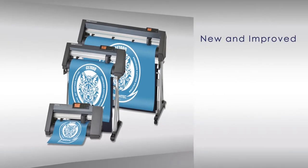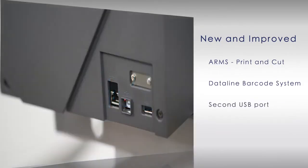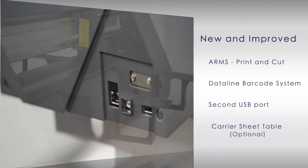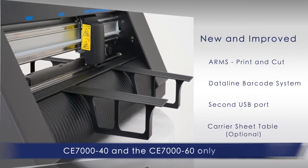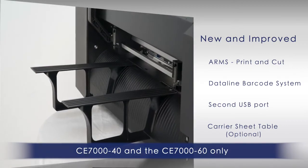The new CE-7000 incorporates new and improved features such as a new and improved advanced registration mark sensing system, or ARMS, for print and cut applications, a new data link barcode system, a new secondary USB port for thumb drives so jobs can cut independent of a PC, and a carrier sheet table that allows cardstock and other rigid materials to be contoured cut for POP applications.